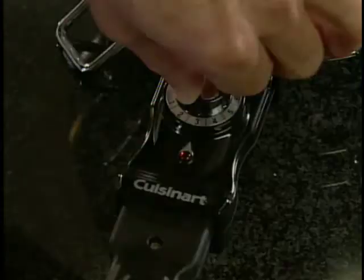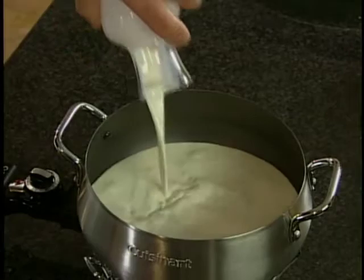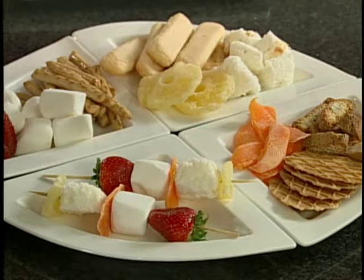What I have over here is a fondue pot. I will put it at about four and a half to warm it up. First, I'm going to add some half and half, and then I will add the cream. Once I have that, I'll bring it to a boil, and as soon as it boils, I will add the chocolate.